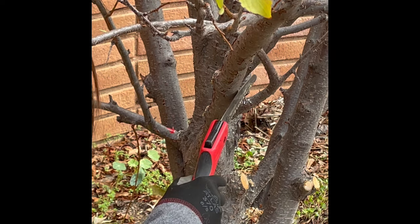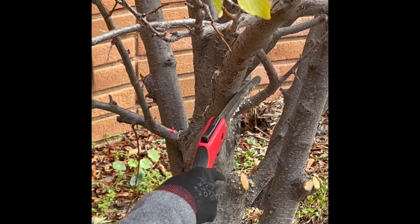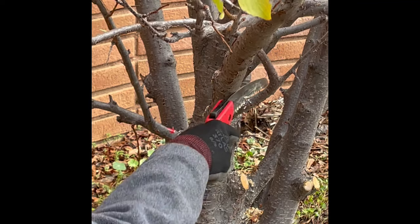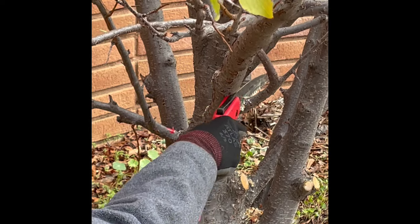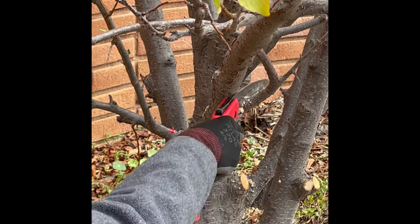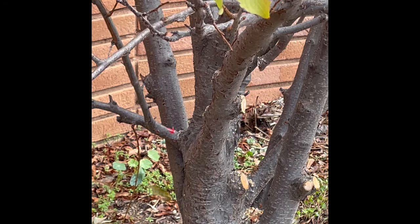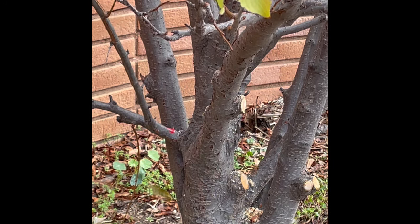The teeth of this saw have what's called set — they stick out a little bit on each side so that the kerf is wider than the body of the saw and doesn't bind as the saw goes through the branch.